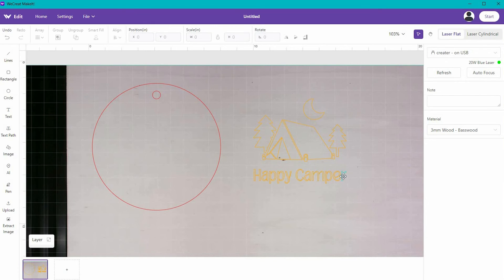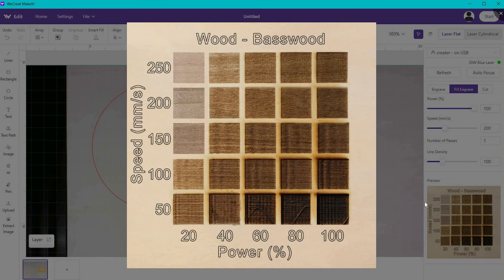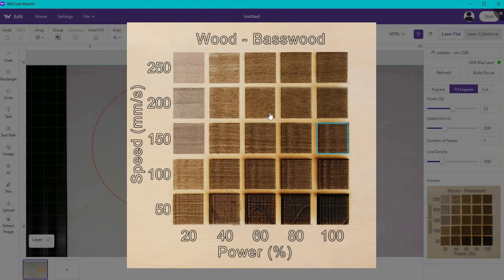Now I have this Happy Camper SVG. All of the pieces are individual, and I can group them together, but first I want to select them all and then choose Fill Engrave — that means it's going to engrave all the little pieces and fill them all in. It's going to give me some settings, and down here I have this matrix, which is really helpful. If I click on it, I can select how I want the Happy Camper image to look. I want a really light engraving, so I'll pick that option — the settings change over on the right, and I can also manually adjust them. This is a great visual to help you figure out what you want and how it's going to look when it's done.